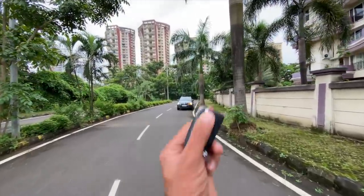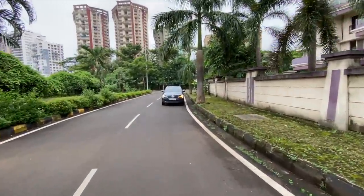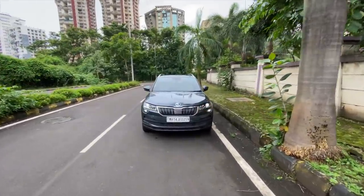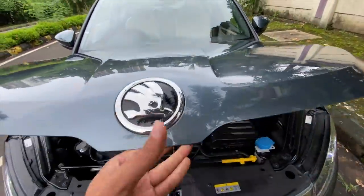Hi guys and welcome to another vlog. I'm driving the Skoda Karoq — it's a fully imported model. Look at the car, it looks so wide. You know why? It's even wider than the Volkswagen Tiguan Allspace, let alone the T-Roc. Of course it's much bigger than the T-Roc.